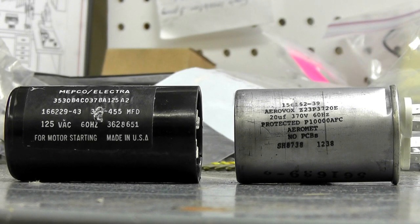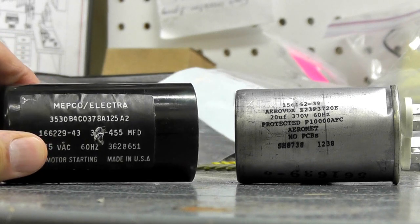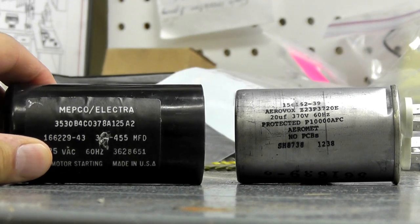Hello, it's Eric with Master Tool Repair. Today here's a short video on how to identify and find a replacement capacitor — a start and a run capacitor for your electric motor, for your compressor. Here are two very popular types of capacitors. We have a start capacitor on the left and a run capacitor on the right.